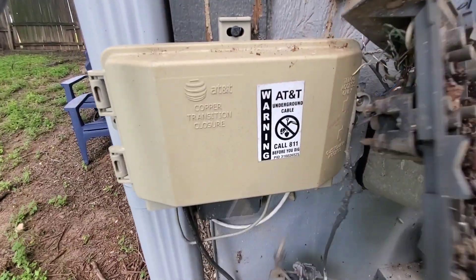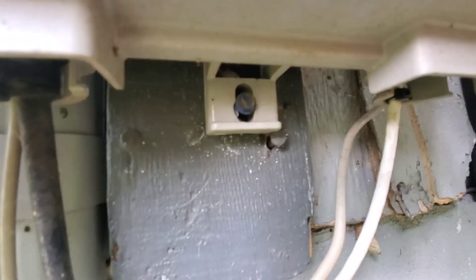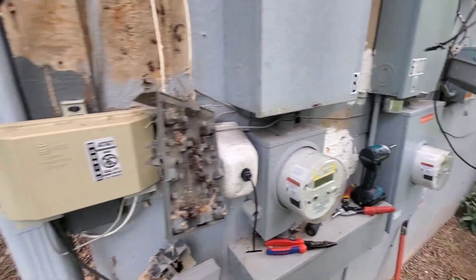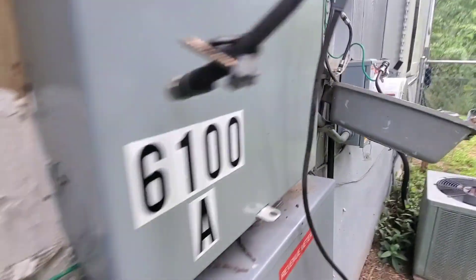AT&T, what are you doing? That's a concrete screw — that's a concrete screw. Thanks AT&T. You said 'oh, this looks like crap, let me just make it look like more crap.' Look at this. Look at this, Spectrum.